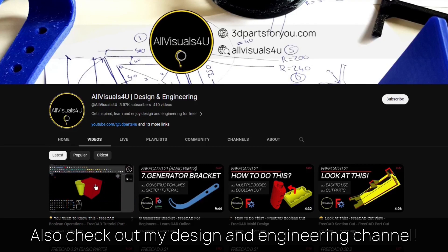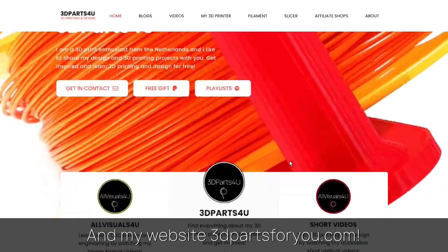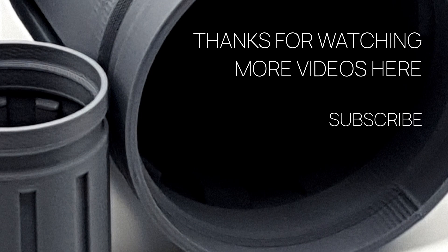Also check out my design and engineering channel where I post many tutorials, and have a look at my website where everything comes together. Thanks for watching, and don't hesitate to check out my other videos and channels.